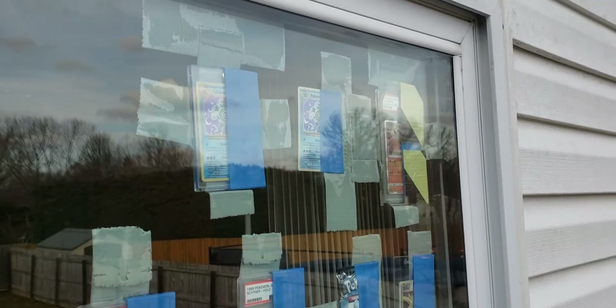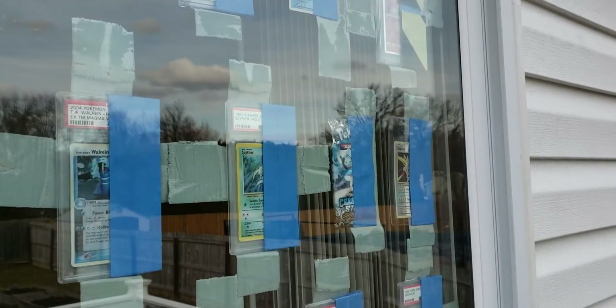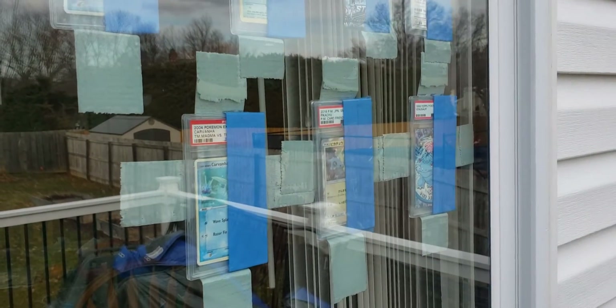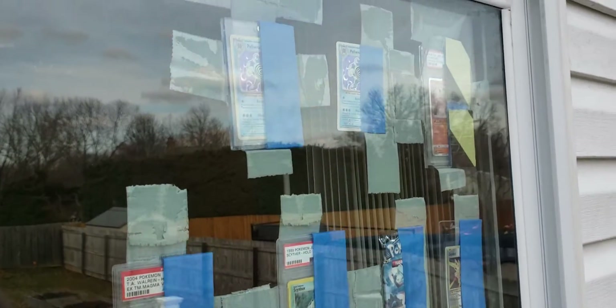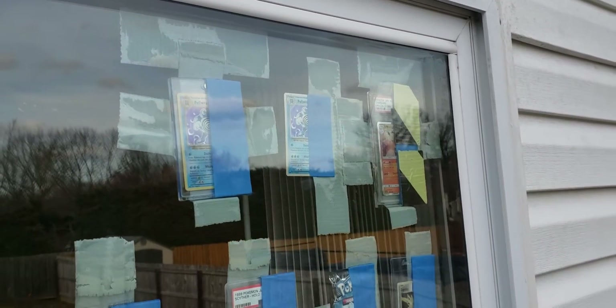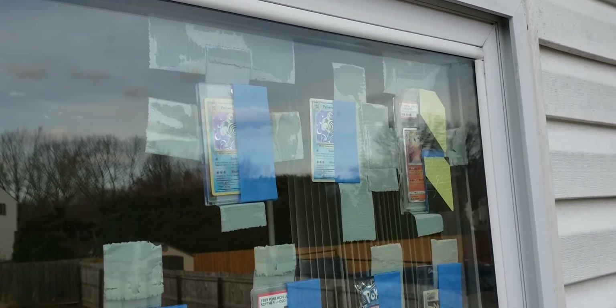These are the results I'm seeing so far. You'll notice all the cards are covered with painter's tape — that is done on purpose. The objective is that after I've run the experiment to my satisfaction, I will remove that painter's tape and we can get a 50/50 look at each card. However, there are visible differences even without removing the tape that we can take some takeaways from at the six-month mark.